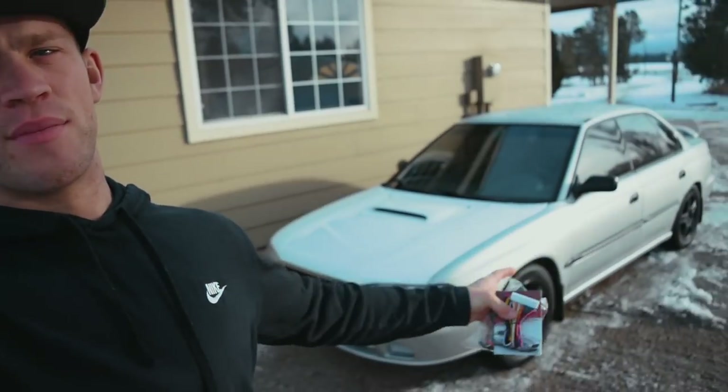Good morning YouTube, welcome back to the channel. Today's video we're going to be installing a keyless entry system on this Subaru behind me. I've never done this in my life, I have no clue what I'm doing, but I'm just going to wing it and if I can figure it out I'll show you guys how it's done.